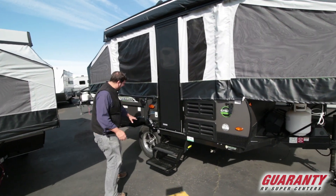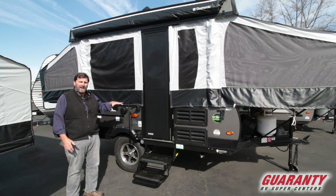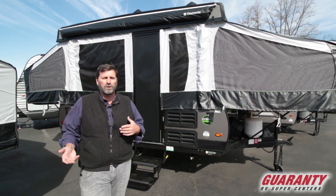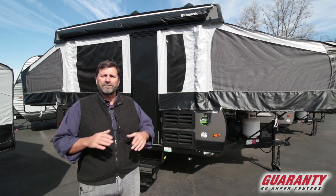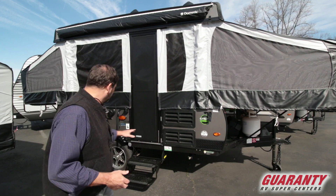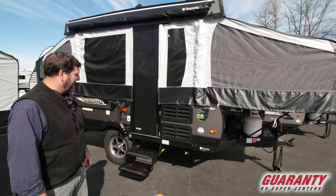One of the things you see right off the bat is this trailer sits a lot higher off the ground and it's got a bigger tire. For people pulling into rougher areas who want more ground clearance — whether they want to pull into snow or do things like that — this one's got it going on, it's a little bit better for that.